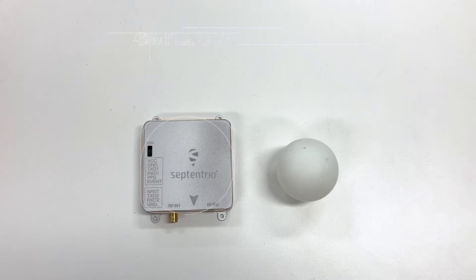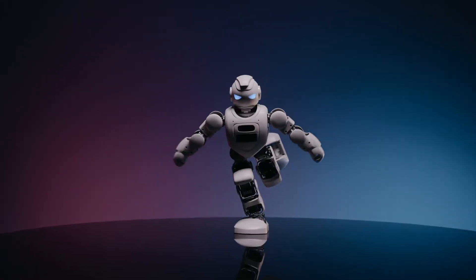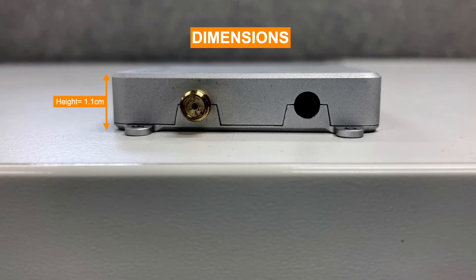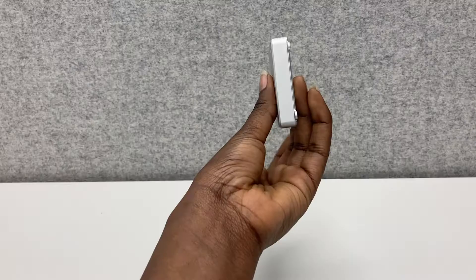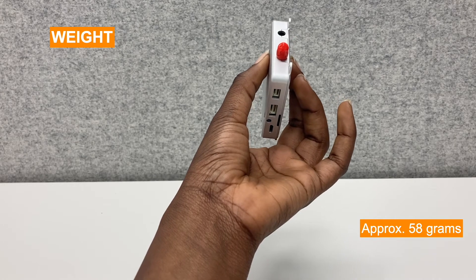First off, the Mosaic Go has a simple compact design which makes it easier to use on the go in applications such as drones or small robots. The dimensions are: length of 7 cm, width of 5.7 cm, and height of 1.1 cm. The Mosaic Go is also very light, weighing approximately 58 grams.